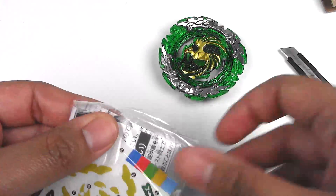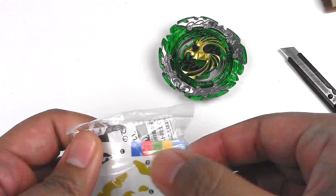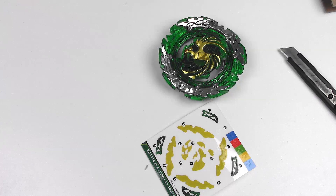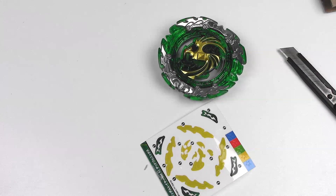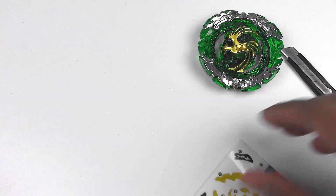Candy green color — kind of a weird color for Phoenix. Here we got the stickers. I don't think these come with bay codes or anything like that. And instructions. So that was my first pull. I'll put the stickers on later.